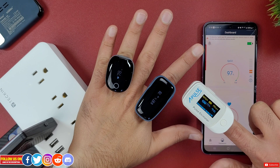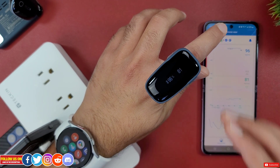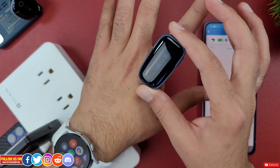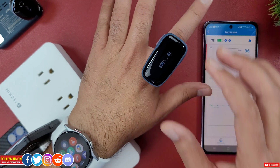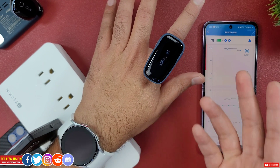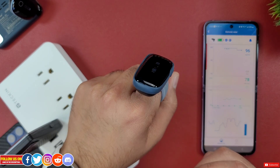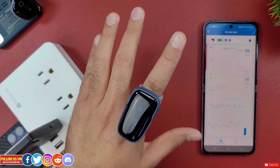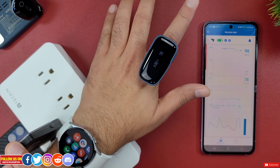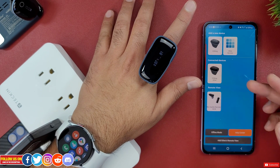In final thoughts, the OxaLink Remote oxygen monitor is a very versatile way to keep track of loved ones' vital signs — heart rate, oxygen, and even movement. The remote linker gives you the option to receive alerts if vital signs change beyond set limits, remotely anywhere around the globe. The setup process for both the device and remote linker is super easy, and the V Health app is very user-friendly and easy to navigate.